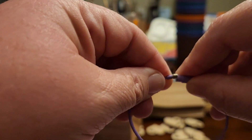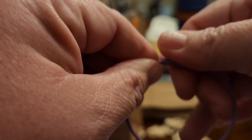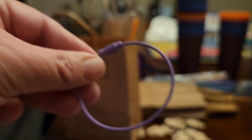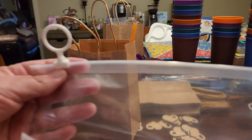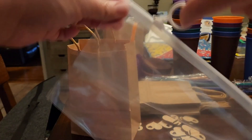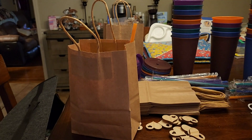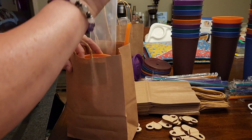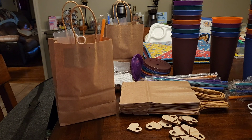You can put your keys on there and screw it back together. And the last thing we have is these bags. I thought those would be handy, and I'm going to stick that right in their bag.